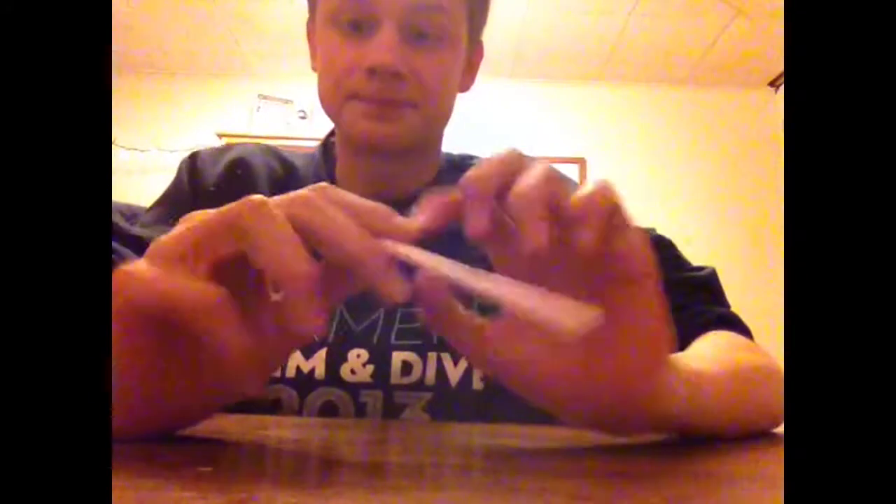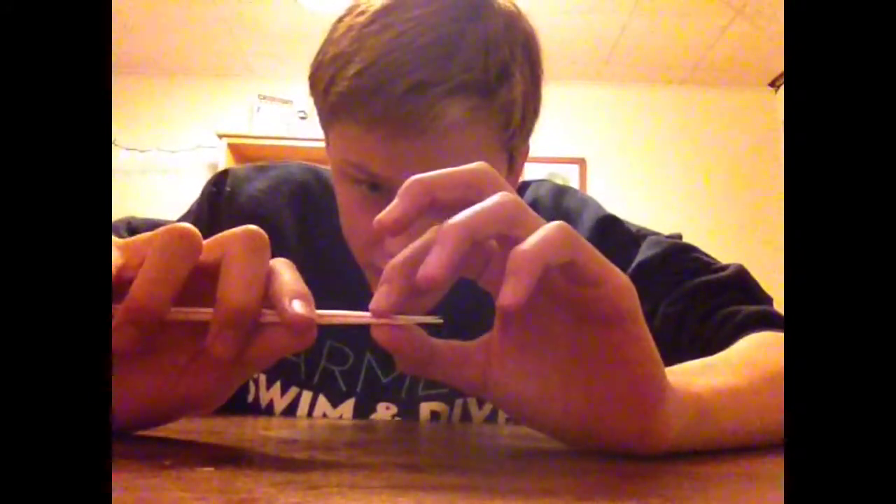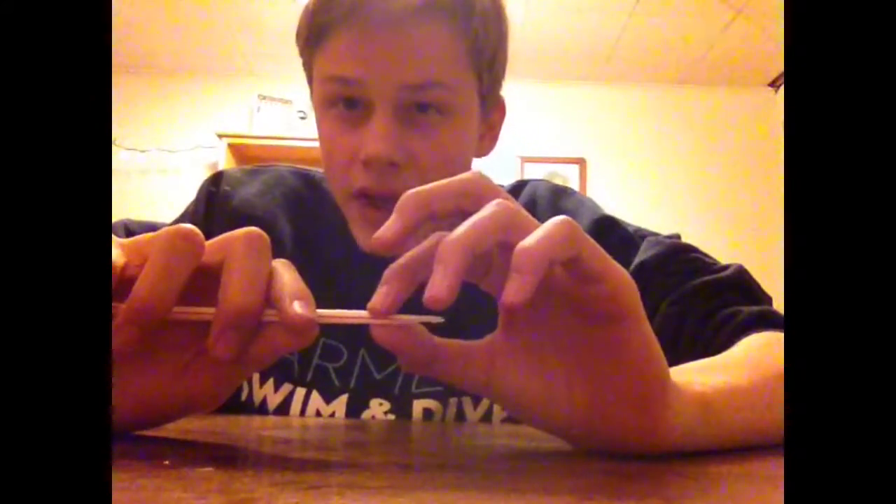Once you've done that, you're going to put your lips on it so that if you press down on your lips, they would close this. Put it in your mouth. If you just regularly blow, nothing will happen. What you have to do is when you blow, you kind of slightly press down on the end. You'll get a feel for it once you make the first noise. And it ends up like this.